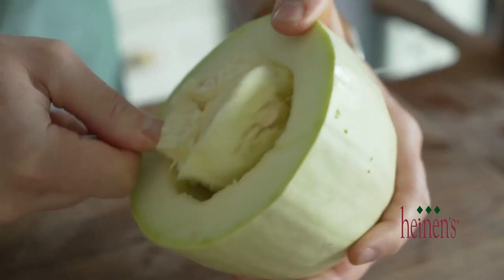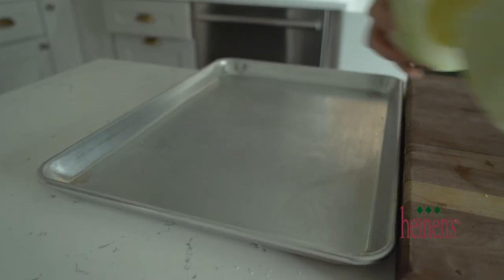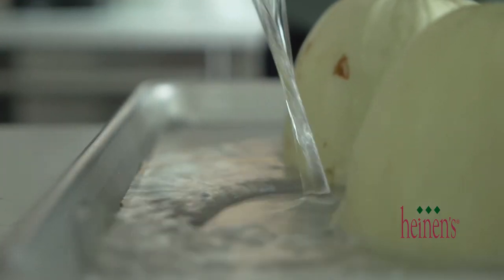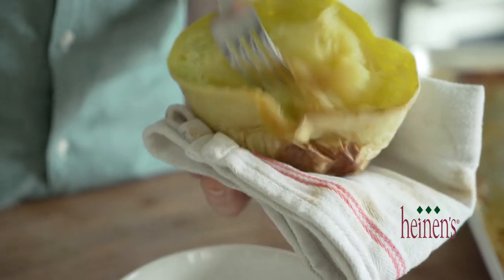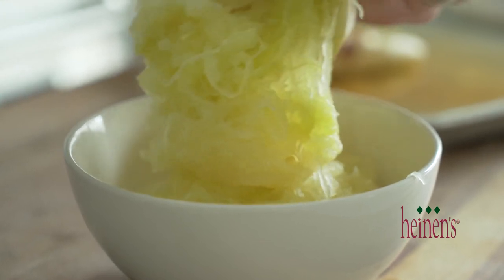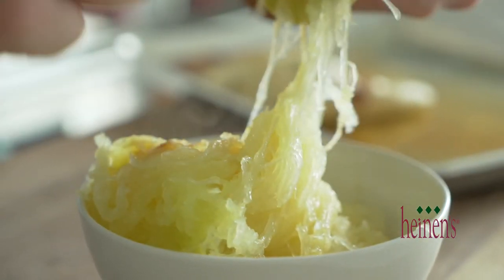Last but not least is the spaghetti squash — a phenomenal alternative to any gluten-filled pasta, or if you're just trying to get more vegetables in your diet. Slice it in half, scoop out the seeds, lay it cut side down on a sheet tray, add a little bit of water, and put it in the oven for about 45 minutes. You want to steam it in there, and when it's done, use a fork and scrape it — and boom, you've got beautiful spaghetti-looking squash.